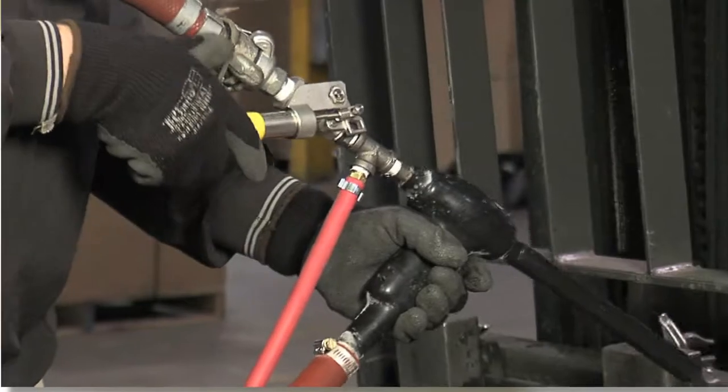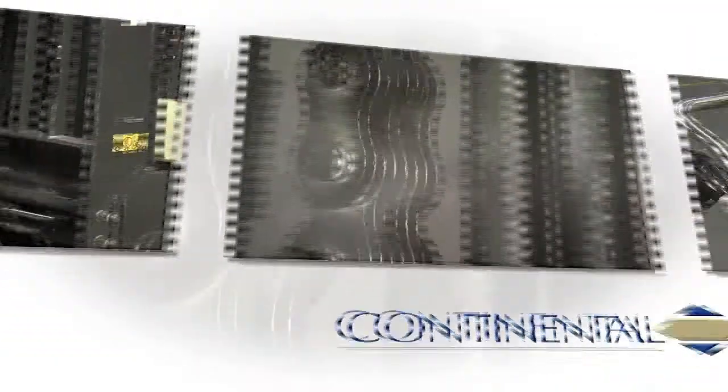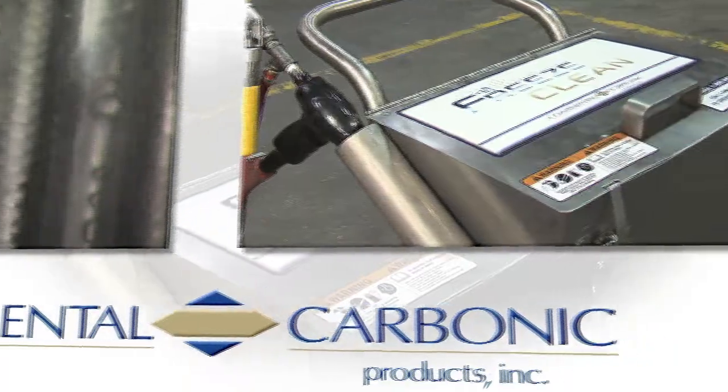Freeze Clean by Continental Carbonic: a fast, effective, and affordable alternative cleaning solution for light to medium cleaning requirements. The Freeze Clean Dry Ice Blasting Machine provides a quick, safe, non-toxic, non-abrasive, economical dry cleaning process.